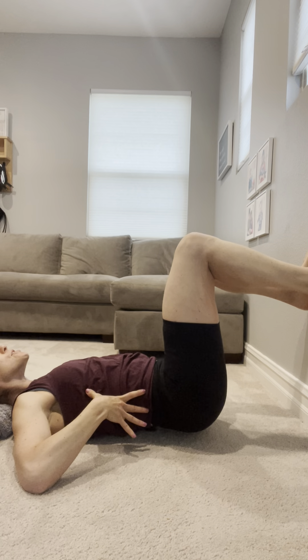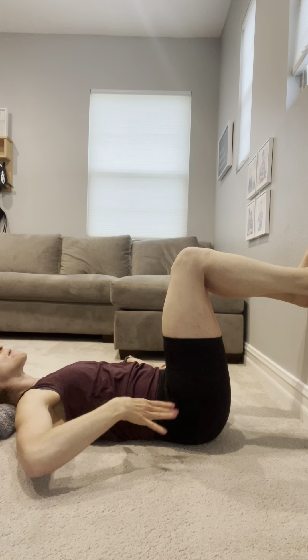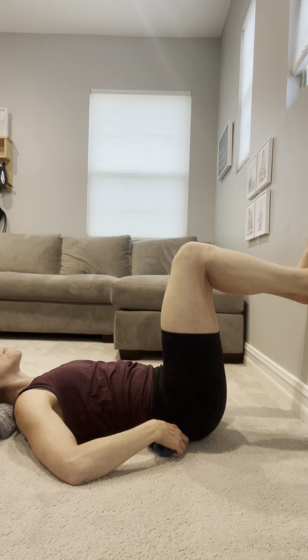So if you are in more of that anterior tilt — here's just a quick demonstration — and your pelvis is really dunked forward, if I tell you to bridge up, then the whole pelvis and body tends to move as a unit versus us actually getting that sense of the ground and that posterior tilt and then bridging up. So sometimes placing a towel roll to just bring the ground closer to you can be really helpful.